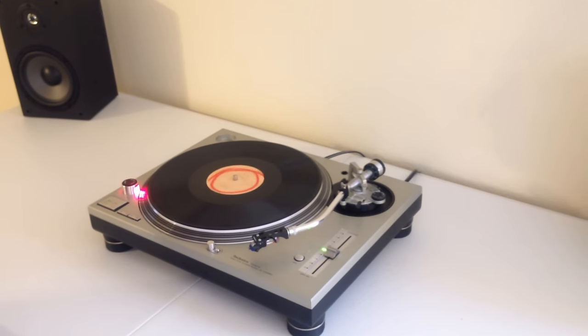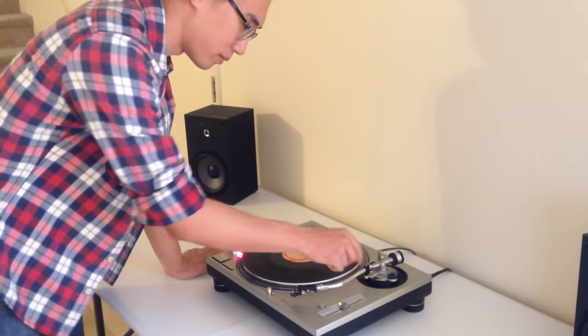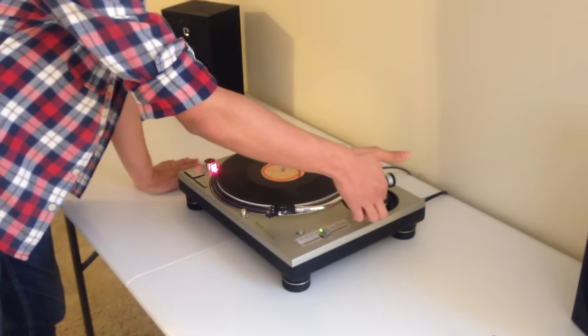Alright, once we got that done, you want to lift up the tonearm. In some cases there's clips on the tonearm, so you want to undo that first. Use the lever to lift the tonearm up.